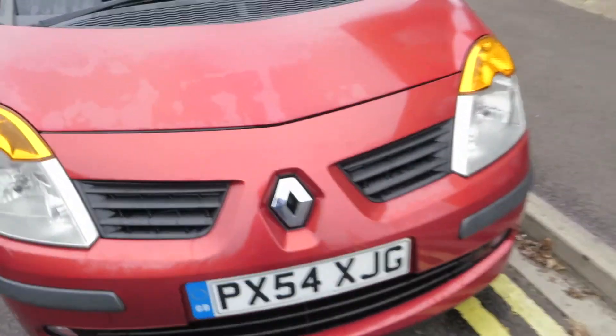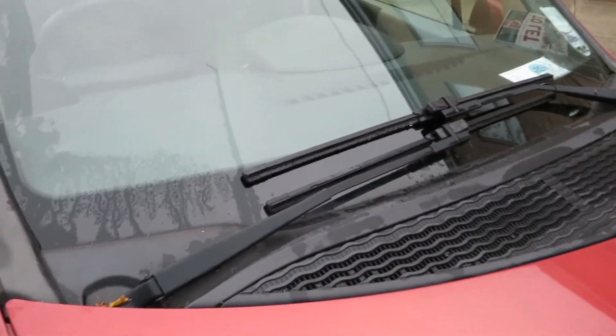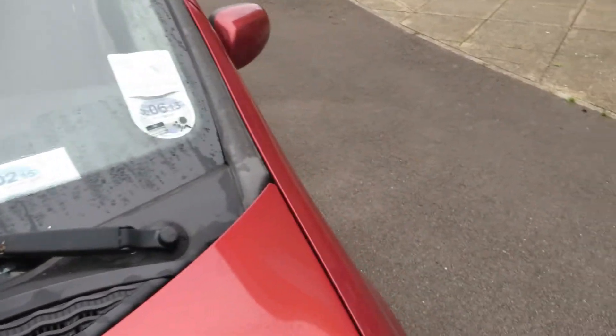Very clean and tidy front end, to be fair. It must have been painted or it's been a very slow driver. But for its age it's in very good order. The bonnet — that's fine. And the windscreen — yep, that passes as well.